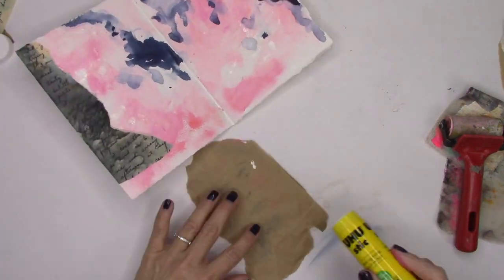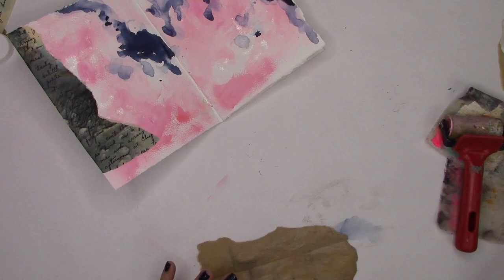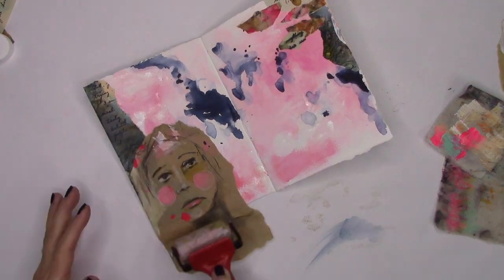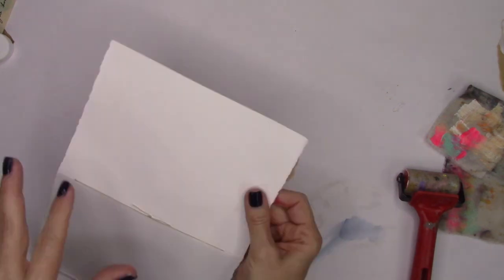I did it. I have bits and pieces on the page. Now it's time to glue down Tiffany's figure. I'm going to put that on the left side of the spread, and I know I'm going to put my girl somewhere over there on the other side so that we can look to each other figure to figure.